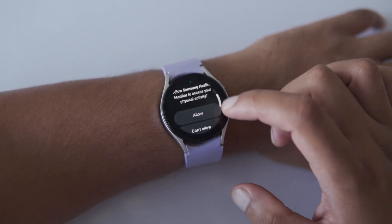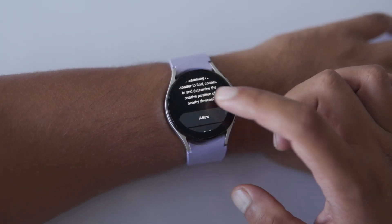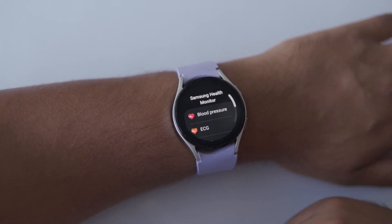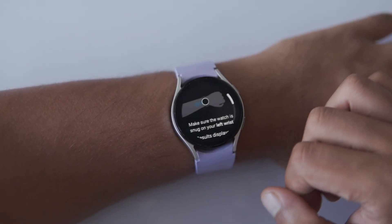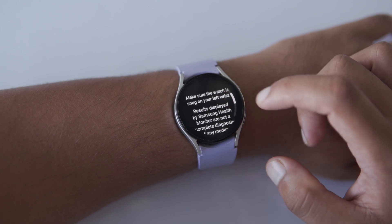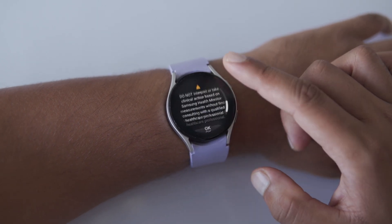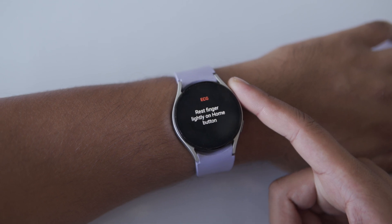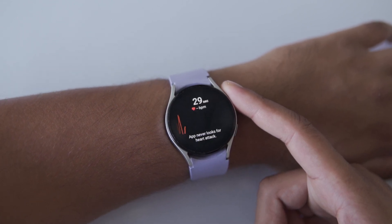Once you're in the app, you'll see an option that says ECG — just tap on it. Before you start recording, you'll need to review some information and allow a few permissions that pop up. Now here's where it gets really interesting: with your opposite hand, lightly rest one of your fingers on the watch home button for 30 seconds.